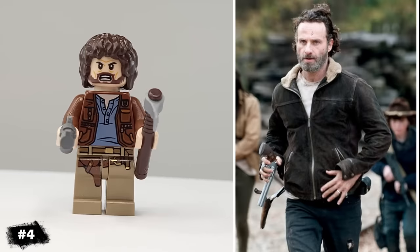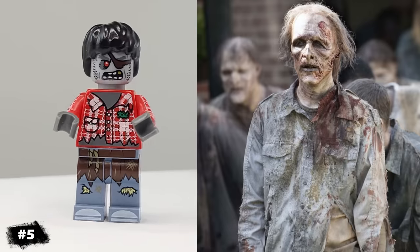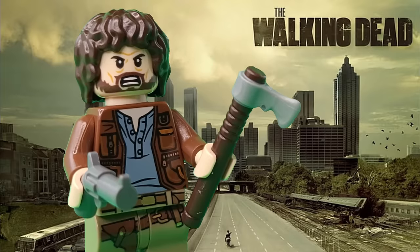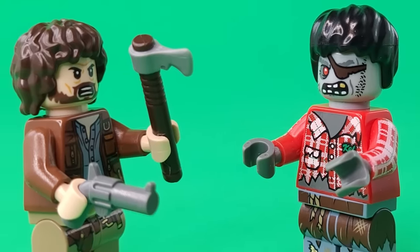Speaking of Rick, I also made Rick Grimes from The Walking Dead, and to give him a companion, I also made this zombie. R.I.P. Carl. Rick's head is Sirius Black's, and I gave him this cool hatchet piece and pistol for taking out all of the zombies.